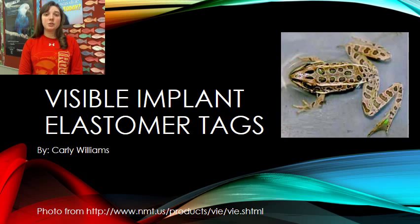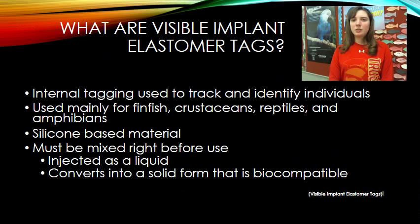Visible implant elastomer tags are a type of internal implant tagging. I find this topic interesting because whenever people think about tagging, they mainly think of external tagging devices where the tag is placed on the outside of the organism. With internal tagging, you are literally inserting something underneath the skin of that particular organism.